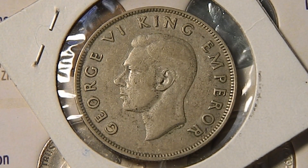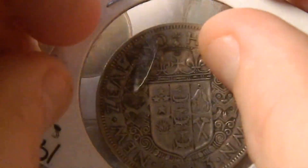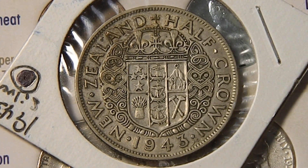That would make it like an eighth of a New Zealand pound. On the obverse we have a picture of King George VI. Around it, it says George VI King Emperor. On the reverse around the coin it says New Zealand half-crown and the date 1943 at the bottom. In the center you have the coat of arms of New Zealand with a crown on top, and each of those panels have symbols representing different aspects of life in New Zealand.